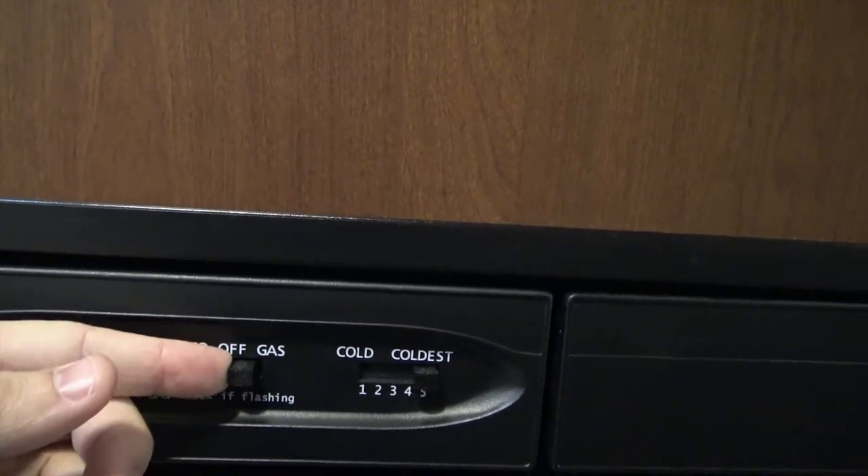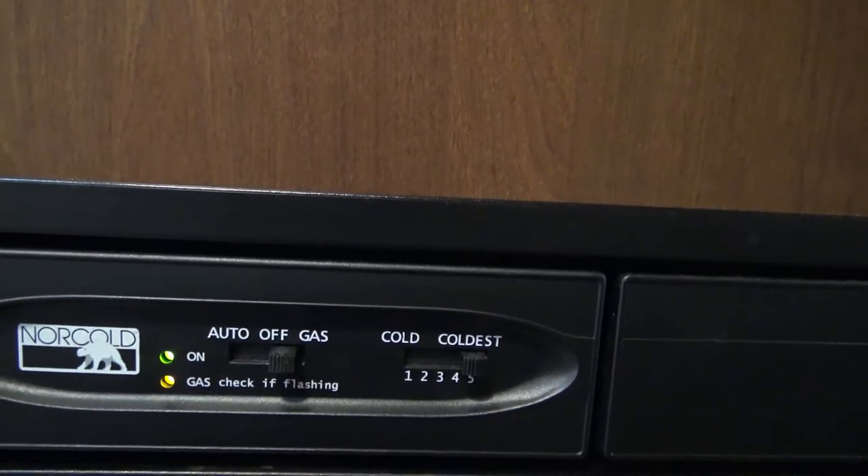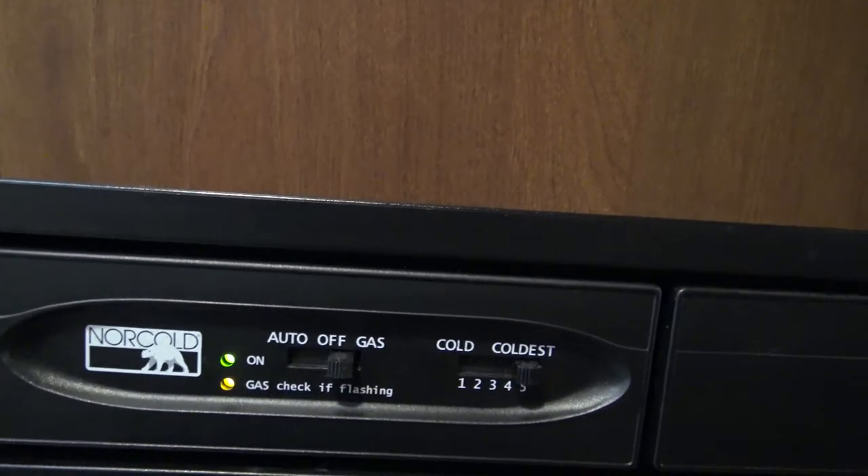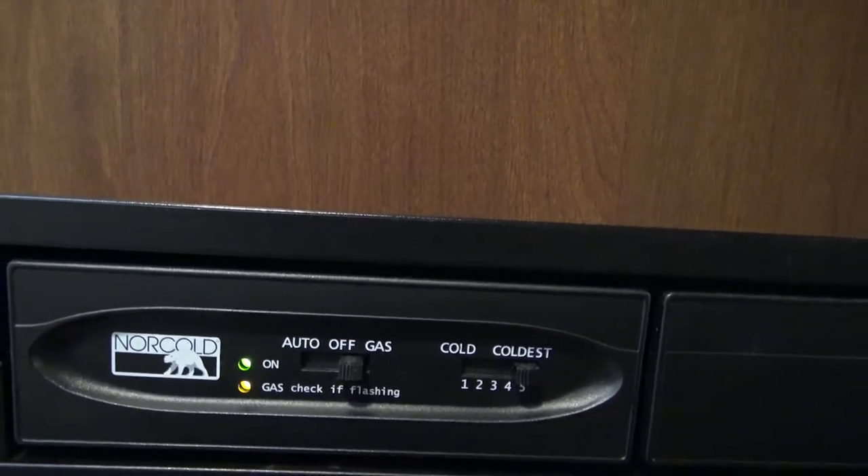If you choose just to use propane, you're going to flick it all the way over to gas and it will run strictly off propane the entire time, using no electricity.